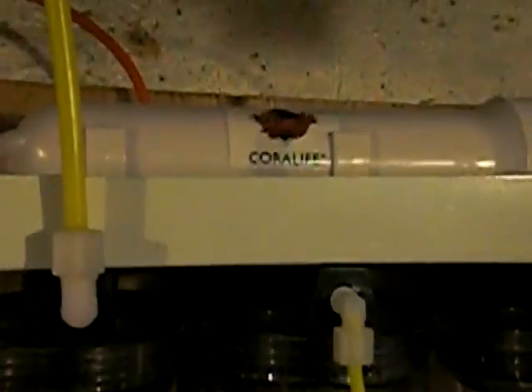This is my Coralife RODI filter. My sink that I just use for my water changes. I'm getting water mixed up there right now — 44 gallons. I got a power head in there just mixing it up. I'll at least do eight hours mixing the water. Just a few more hours to mix to make sure it's completely dissolved.